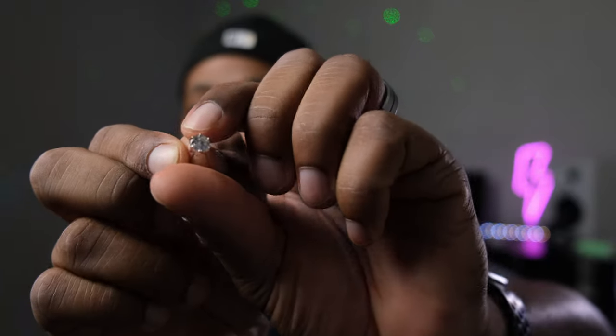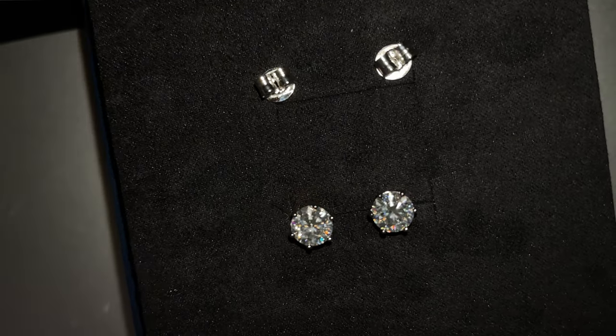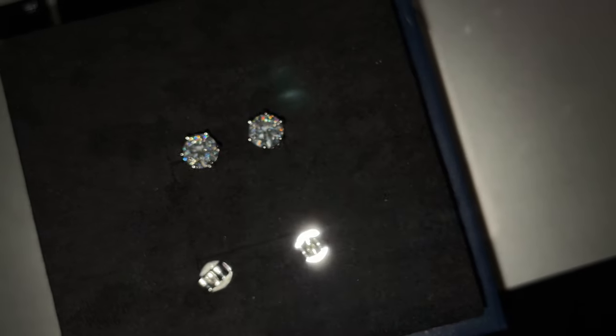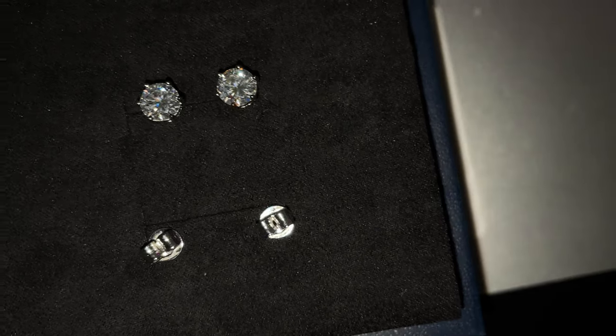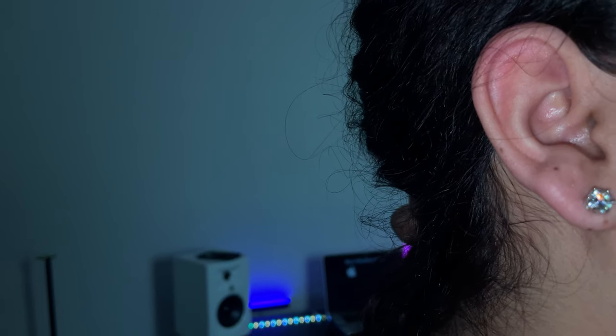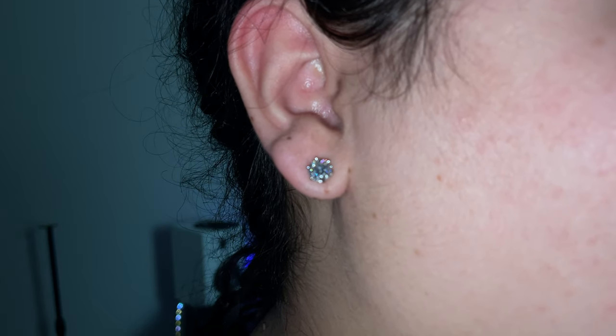These bags are separate because moissanite diamonds will scratch each other. Let's open one of these right now — yo, these are going crazy! Camera, do not play me, focus. These are actually big. I had some moissanite stones sent to me before from another company and they were kind of small, but these are not little at all. They sent me a pair — two of them. I don't wear earrings but my wife does, so guess who these will go to.